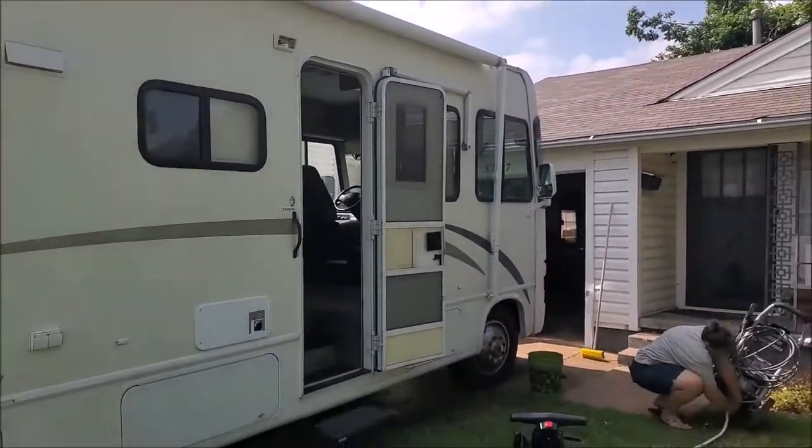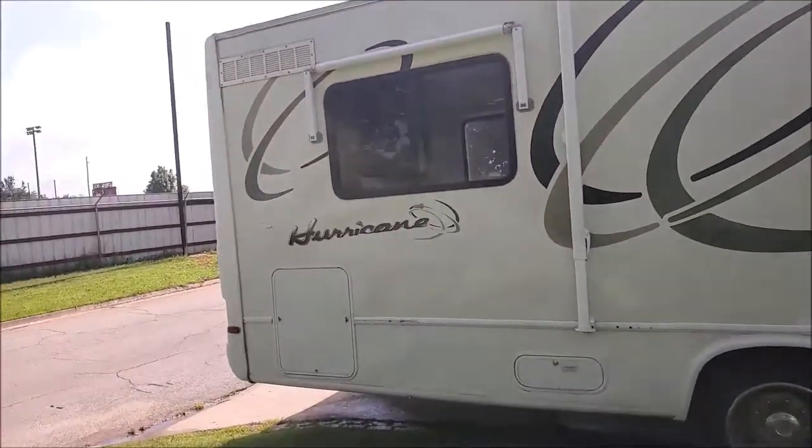So guys, this is Jeff again. My older RV — I'm going to turn it around — it's a 2003, it's a nice butter home. It has the feel of the lamination spots.